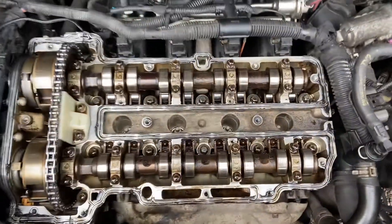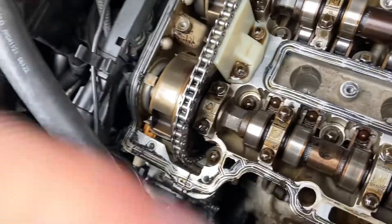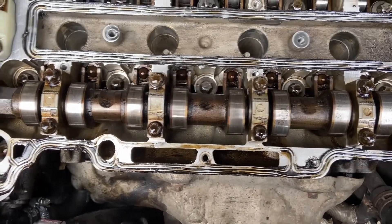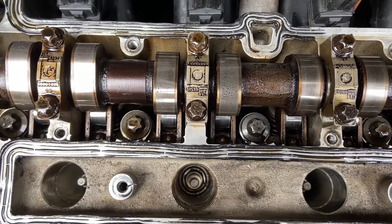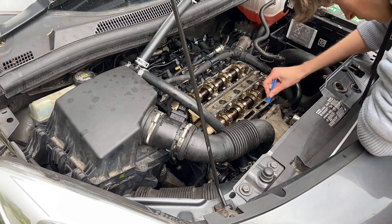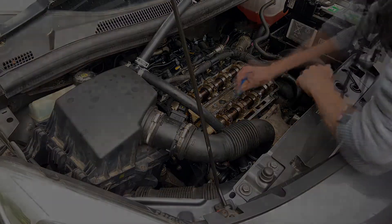I've removed the valve cover and that was actually pretty easy. There wasn't much in the way — all these wires and plumbing and cables are tucked far enough out of the way. So apparently it's had a new chain quite recently, and the chain looks good. Bear in mind, this car has done 102,000 miles. But I think everything looks pretty good. There are definitely going to be people who know more than me out there — so does this all look alright to you? Do these lobes look good? I guess these are lobes, right?